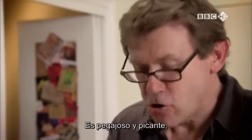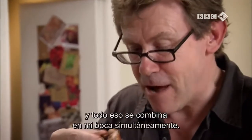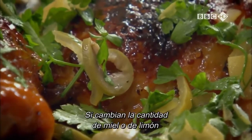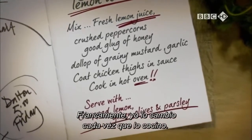Mmm. It's sticky and it's hot. And it's sour and it's sweet. Just everything all happening together in the mouth. By changing the amount of honey or lemon, you can make this dish as sweet or as sour as you like. To be honest, I vary it every time I cook.